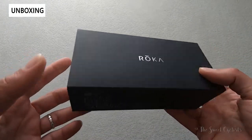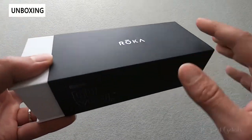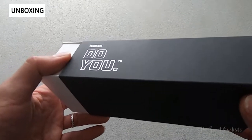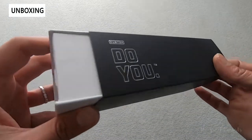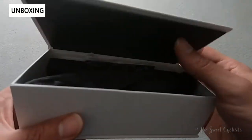Packaging is pretty simple — you have a black sleeve that goes around a white cardboard box. A simple Roka logo is on there with a nice little motto that says 'Do You.' If we take this out, you can see a white cardboard box again, very simple, with a little magnetic top.